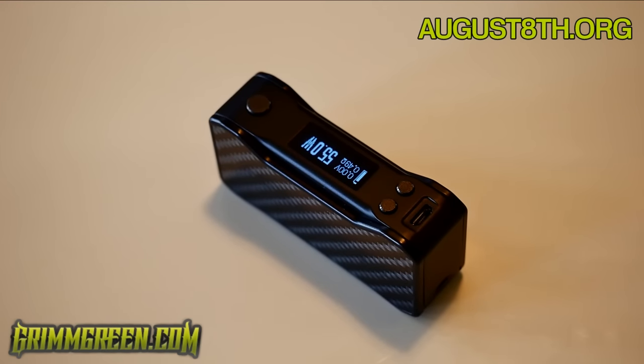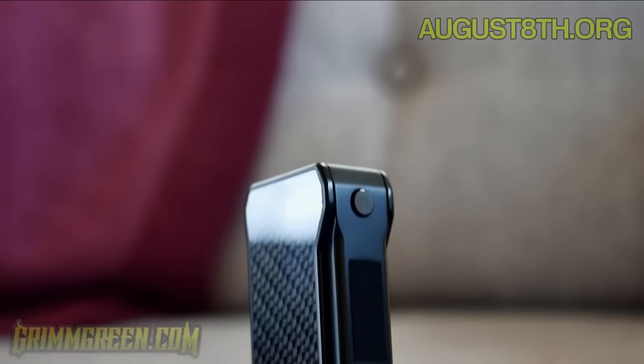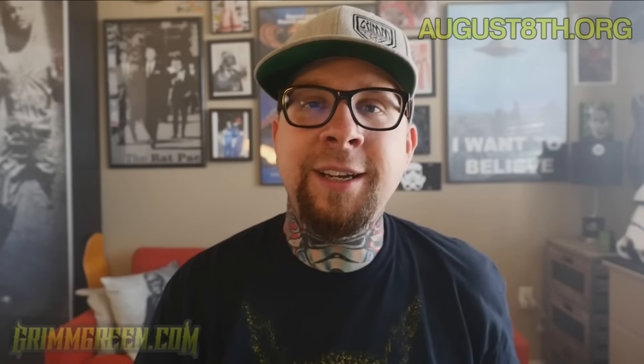This is the Dagger single 18650 80-watt device from VoTech. I have truly been enjoying this device. Before we get too far into this review, I have to tell everyone that the FDA - the Food and Drug Administration - they're coming after your vape gear. They want to limit and take away your access to life-saving vapor products. Do everything you can to get involved: join CASAA, follow Not Blowing Smoke, follow the calls to action, call your senators, call your congressmen, call your representatives, ask them to support and co-sponsor both HR 2058 and the Cole-Bishop Amendment. Because if we can't change the law, then everything I'm about to talk about won't matter anyway.